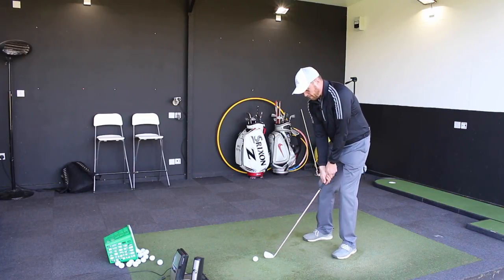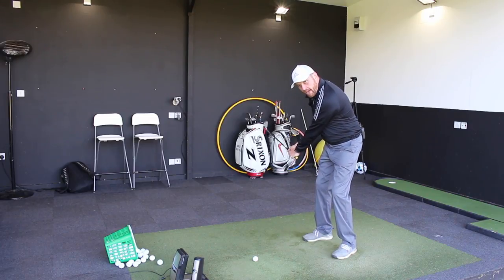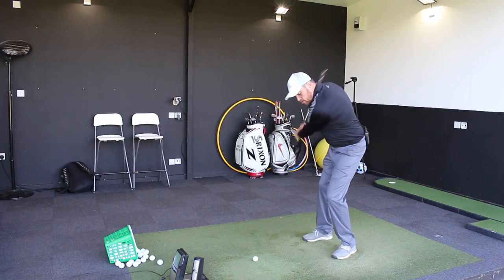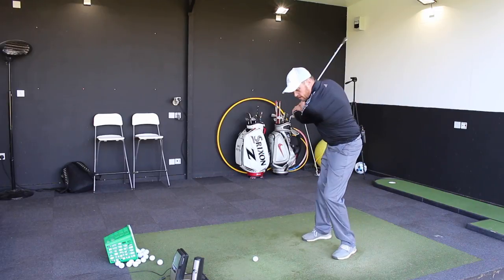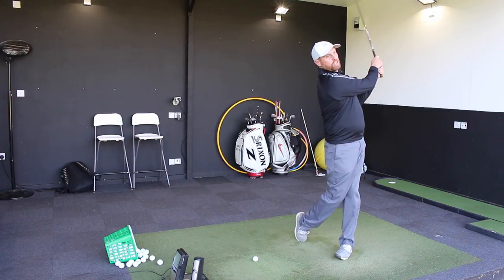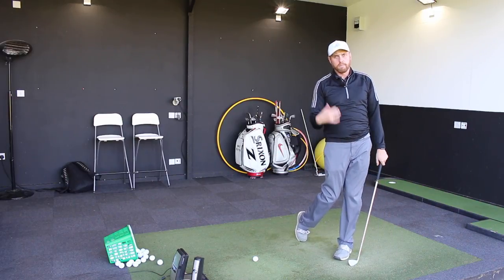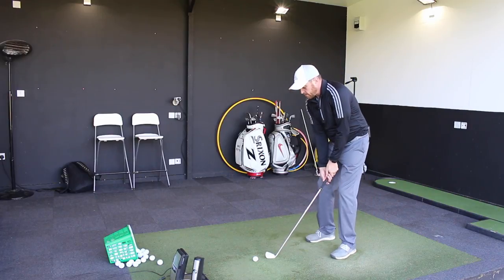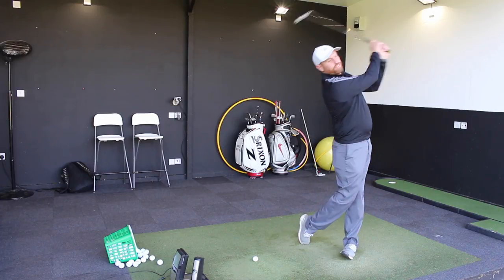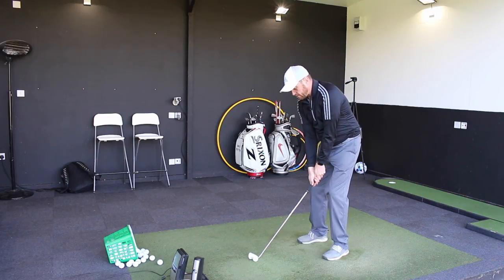I'm going to give you a little drill of how we can feel that to begin with, and then we can build that into our full swing. The way we're going to do it is: set up as normal, swing back to waist high, and from there I want you to feel that you just turn the hips, torso, and shoulders out of the way as much as you can — almost stopping the hands and arms from being involved. So we're going to go waist high and turn as far out of the way as possible. I'm going to hit three shots trying to exaggerate that feeling.